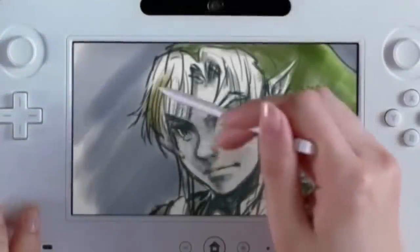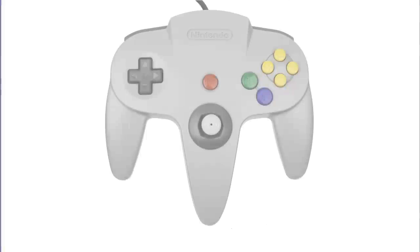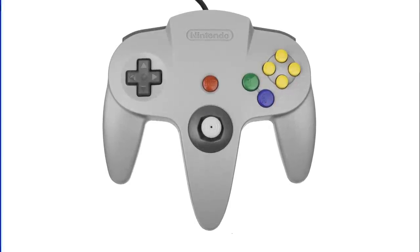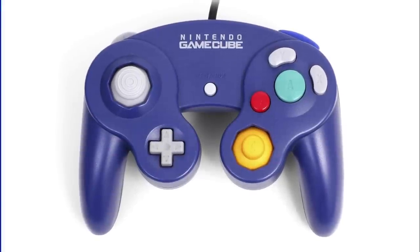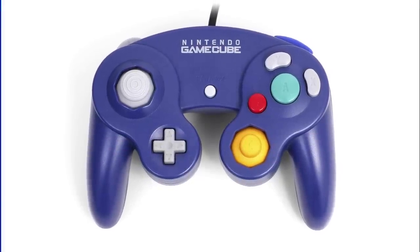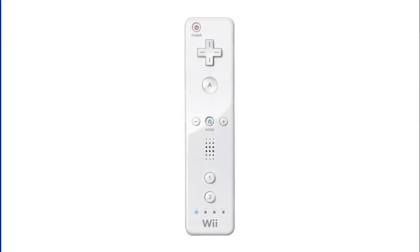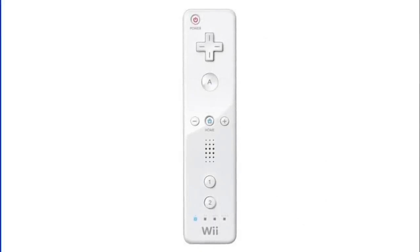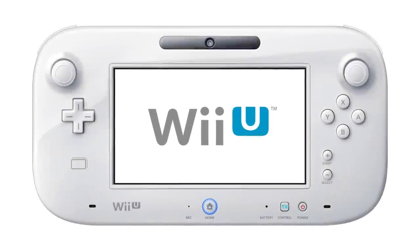See, every console we've made, we've changed the design of the controller. First we had a rectangle. Then we had a dog bone. Then we had a controller for aliens with three hands, because we don't like to discriminate. Then we went through a phase where we decided we wanted as many buttons as possible on the controller, and then we decided to get rid of all those buttons because remotes are way cooler. And then just recently we decided that Sega had it right all along, so we added a screen to our controller for the first time.